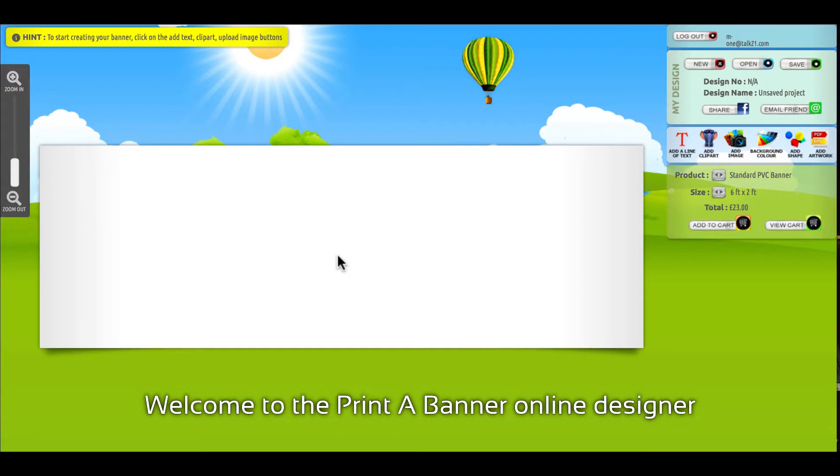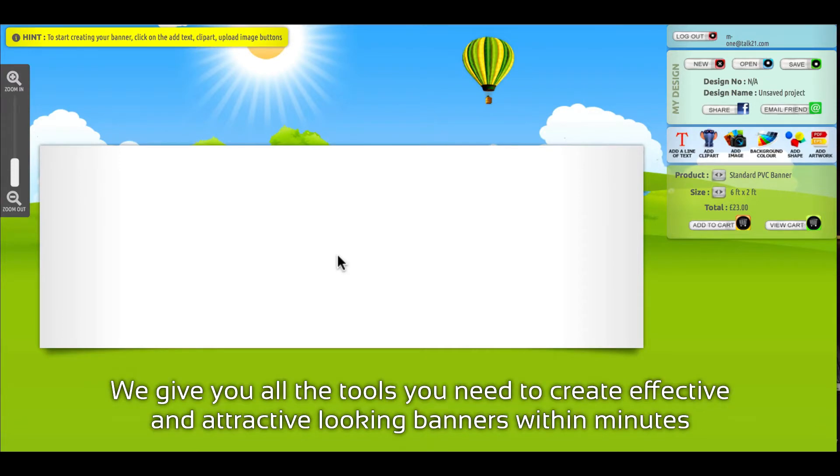Welcome to the Print a Banner Online Designer. We give you all the tools you need to create effective and attractive looking banners within minutes. Let's get started, shall we?